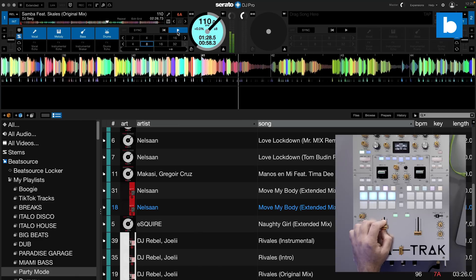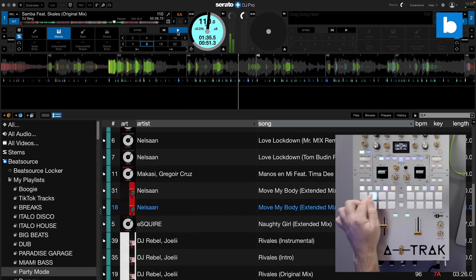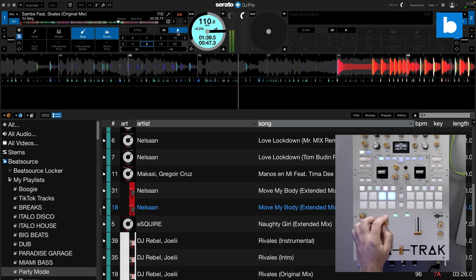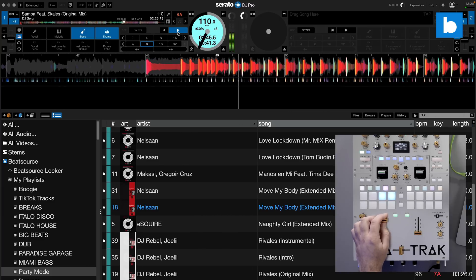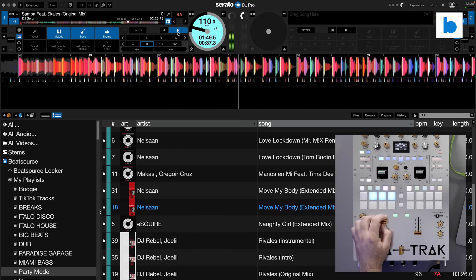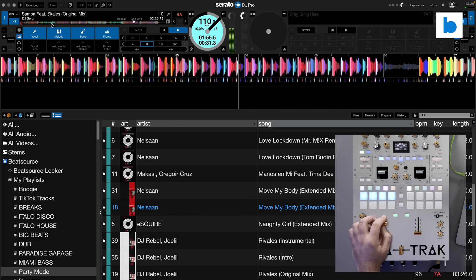So let's bring everything back in. That's obviously quite similar to what we've had in other software before — you're basically just replacing EQ with these four elements that you can cut in and out. We'll get back to where we've got bass and drums together, and then the melody comes in. There's no vocal on this track anyway, but this is where it gets really interesting — this is the stuff that I really like.